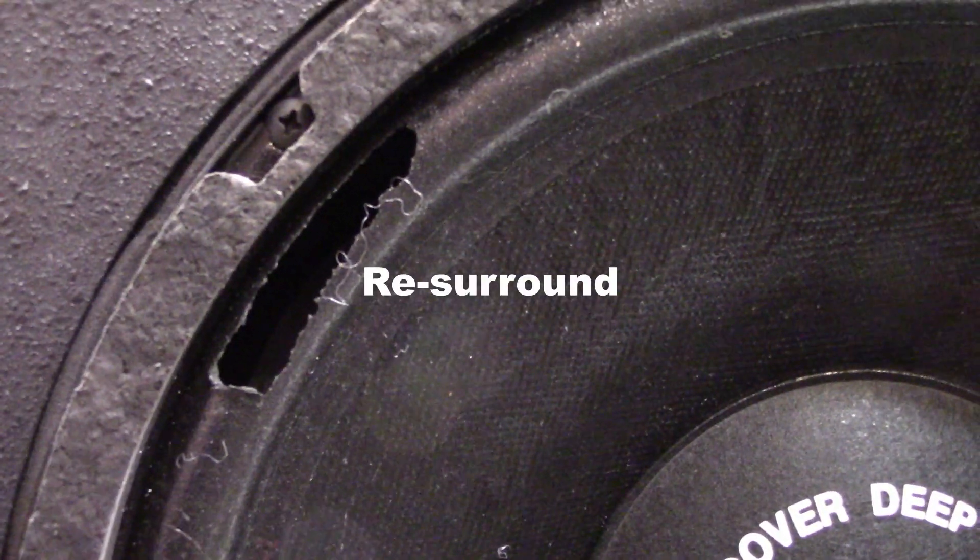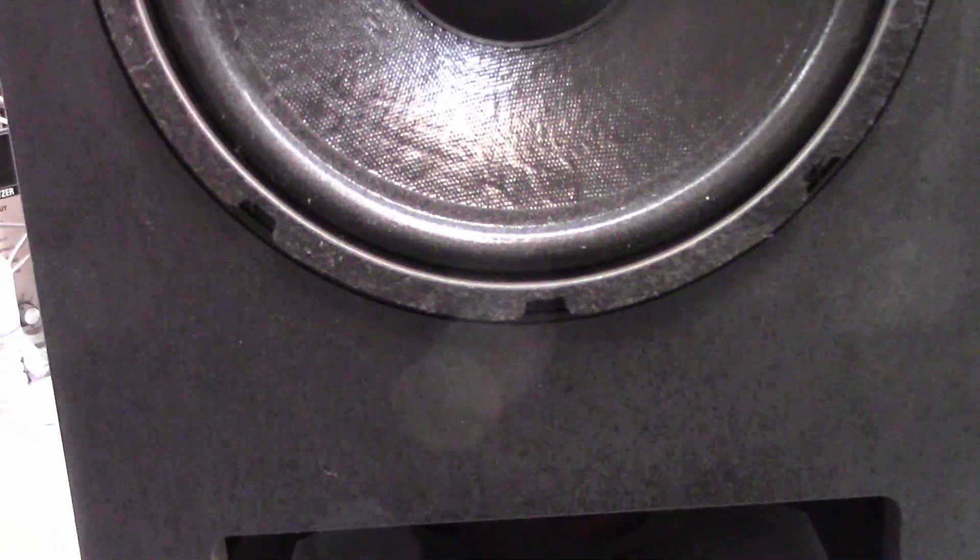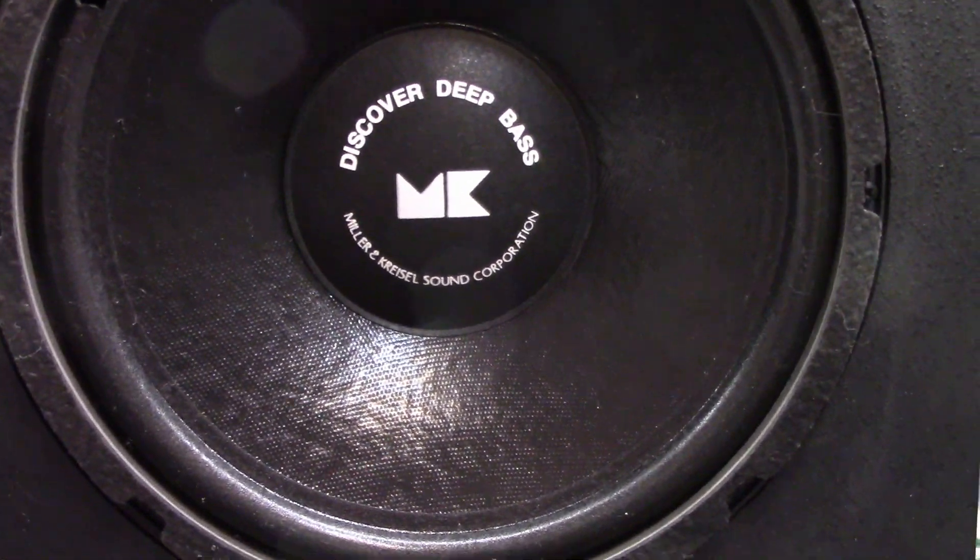I think it might need a recone. I think the foam's probably getting tired in it. But this one actually has another woofer up in here — kind of hard to see, it's kind of dark up in there. There is another speaker up under there; I'm not sure if it's a passive radiator or if it's actually driven. I haven't taken the screws out of the back to look inside yet.